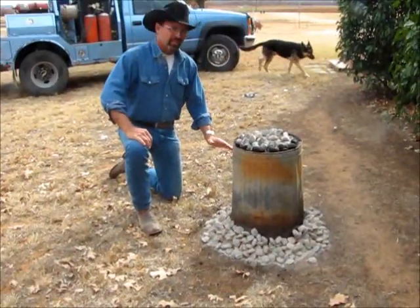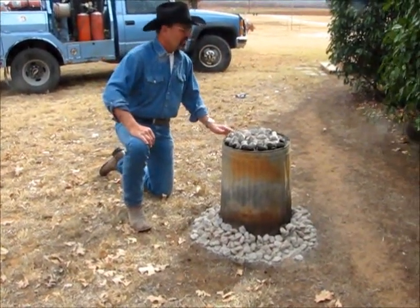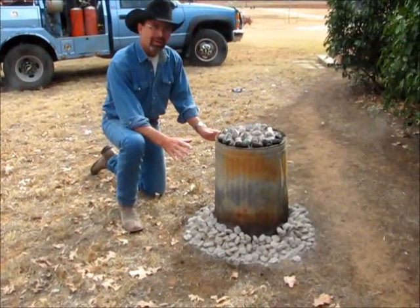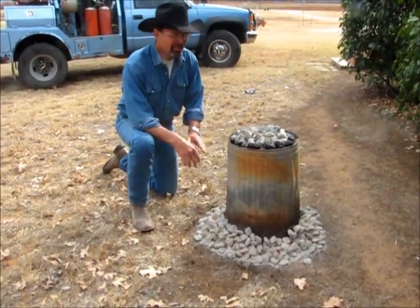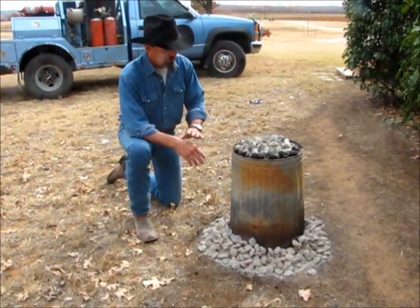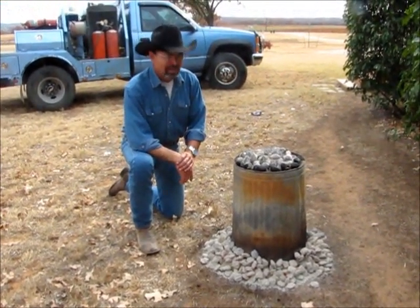So you just come out here and check this thing out — it's been about 45 minutes since we started the fire. Boy, this thing is piping hot. I can feel it from over here. So we have another hour or so of cooking time, then we'll pull this thing off and see what it looks like.